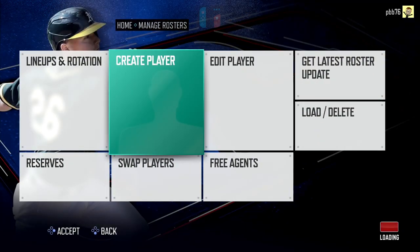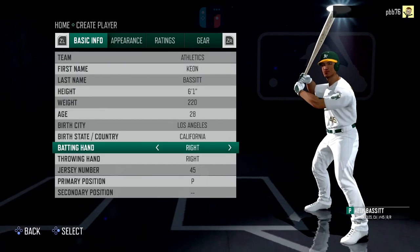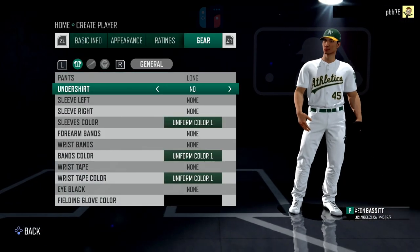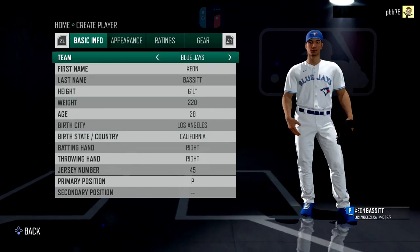We've also got the new create player feature — pretty much the same sort of thing. You can go in there, create your own player, set their appearance, give them different ratings, give them gear, and then assign them to whatever team you want.